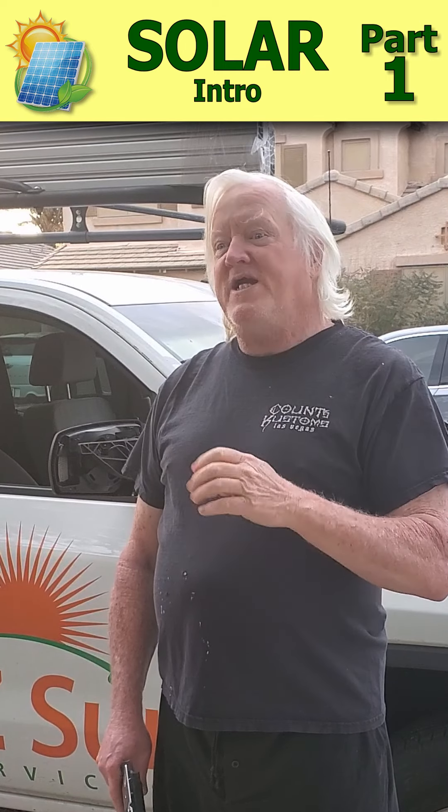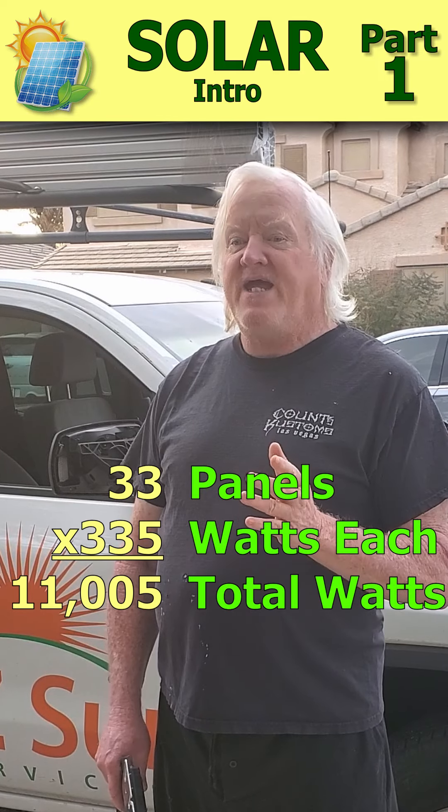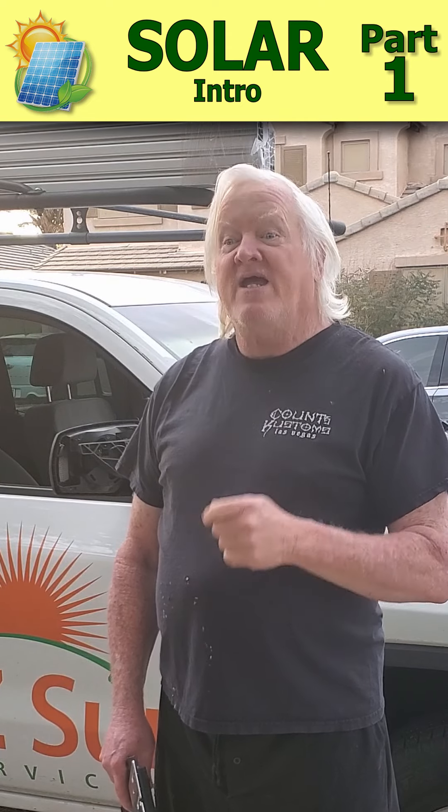I thought that was cool because for a while now I've been planning a huge project here at the house, where we're going to be putting 33 panels for a total of over 11,000 watts on our roof here in Arizona. It's a great state to have solar.